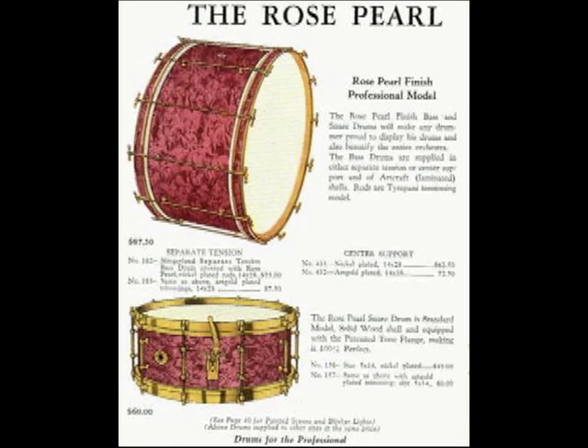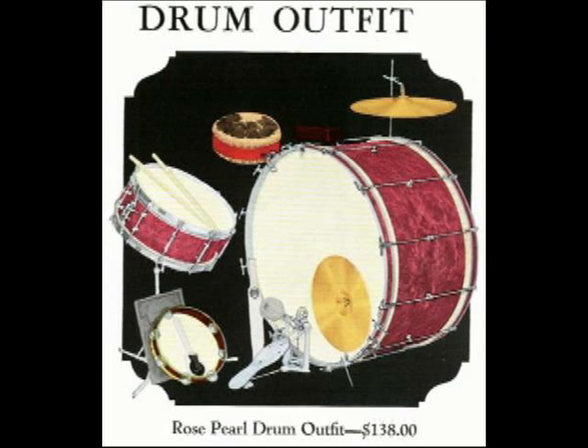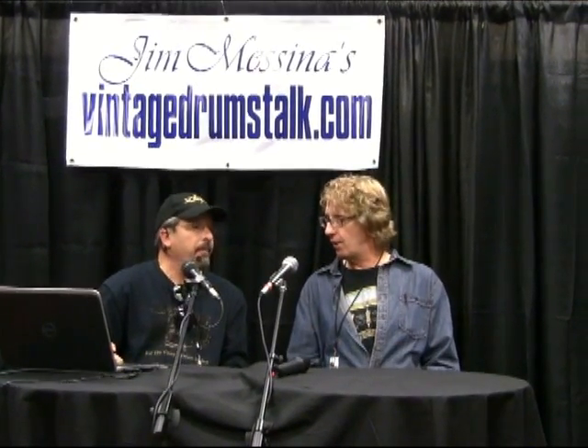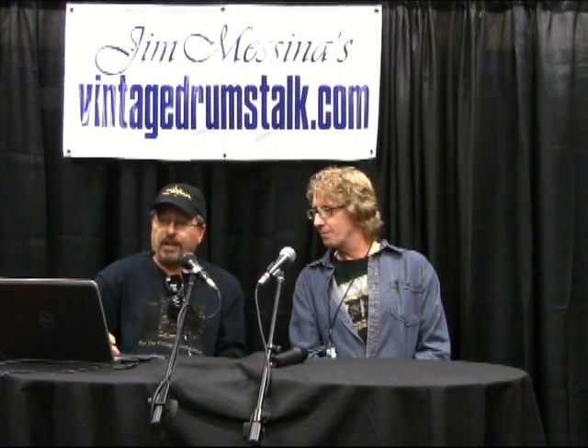What era is this drum? 1929 to 1930, probably 1931 at the latest. Here is a 1930 catalog showing the Rose Pearl bass drum and snare drum. You can see the Slingerland art gold on the lower snare drum — that's the artist's rendition of art gold. And 1929 was actually the first year for chromium plating for drum companies to use — a huge plus in those days.